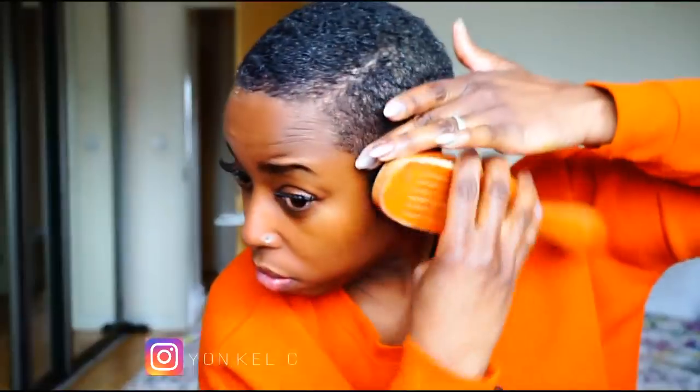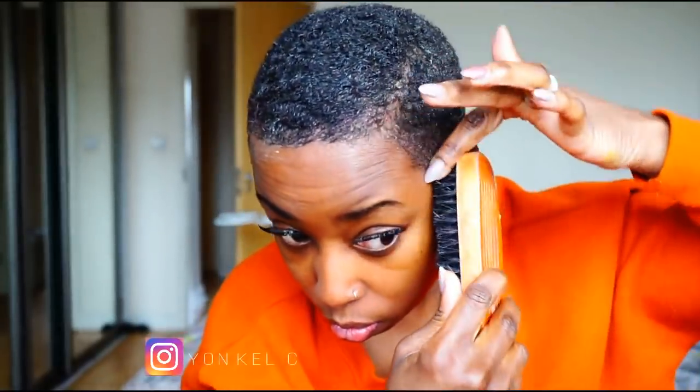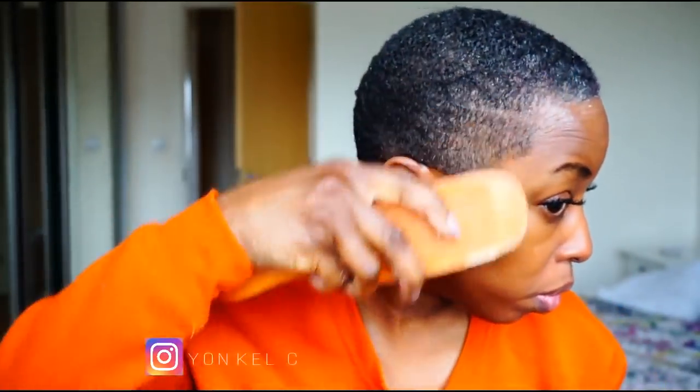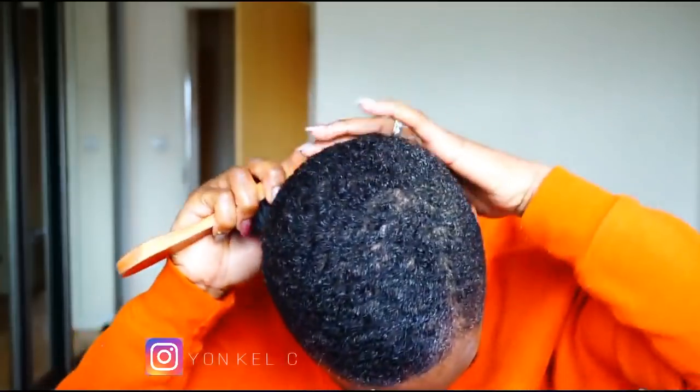I haven't quite mastered the uniform wave yet, but I'm really liking the waves I do have — they give my hair a nice shine. The gel I'm using is olive oil Eco Styler gel and I'm absolutely fine with it.